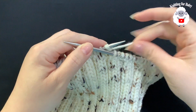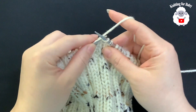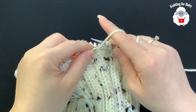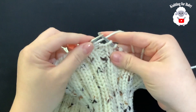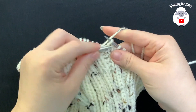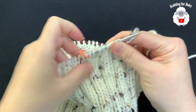Now we're going to reduce for the crown. Place the stitch marker. The next two stitches are the knit stitches — knit those two. The following two are the purl stitches — purl those two together. Then knit two, purl two together, knit two, purl two together. Continue this pattern — knitting the knit stitches and purling two together where the purl stitches are — all around this row.